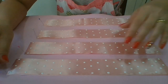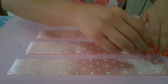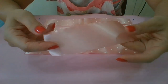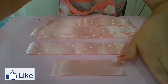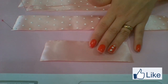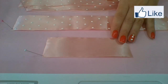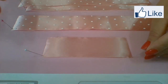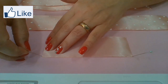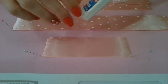Como eu faço? É bem simples, meus amores. Aqui eu preparei tudo para o laço. Então o meu poá eu faço assim: eu pego um pedaço de fita, qualquer que eu quero, na cor que eu desejo, que eu quero fazer o meu poá. Coloco um alfinetinho bem na pontinha, bem na pontinha de cada lado, só para prender mesmo. Isso aqui vai precisar secar por 24 horas.